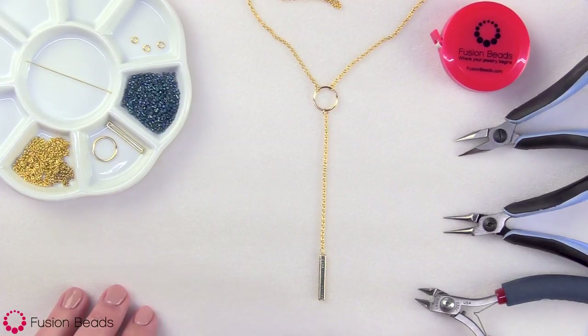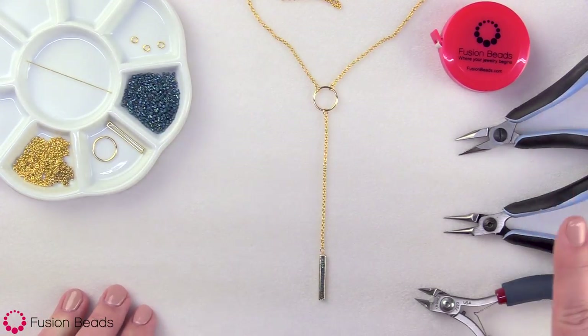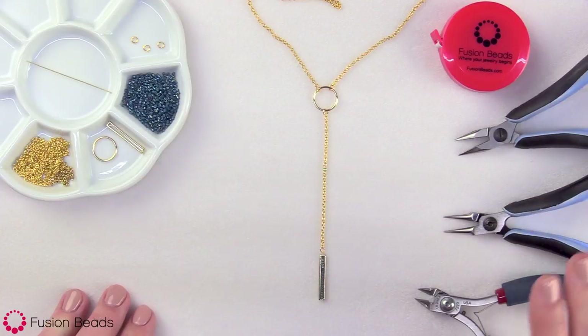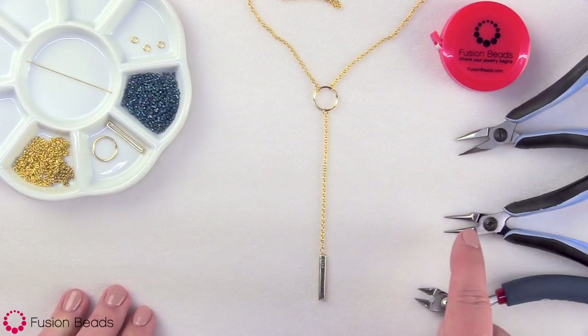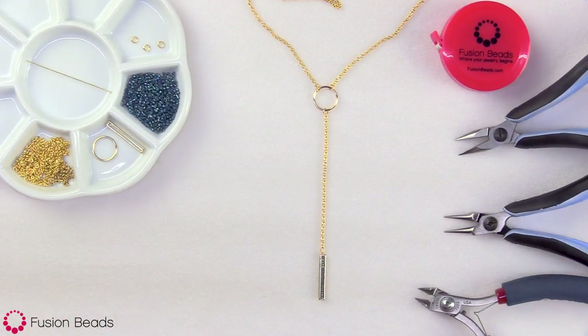For my tools today, I will just be using some chain nose pliers, some round nose pliers, some wire cutters, and a tape measure. You can find links to all these beads and supplies in the description below.